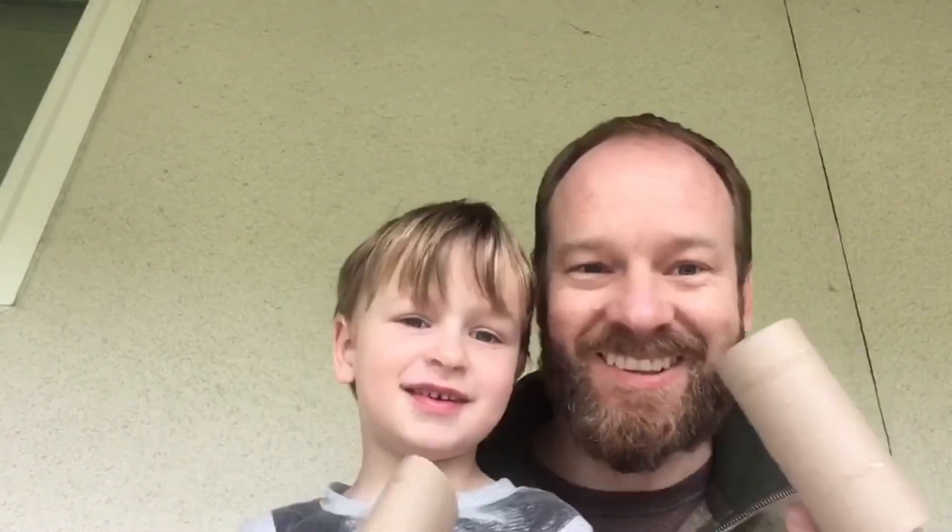Hello everyone, this is Mr. Gromas and Timo with our Ecology Club meeting on our regular Thursdays. Even though this will be our first virtual meeting, it's going to be an activity you all know and love, and it will help you use up all of your hoarded up toilet paper rolls.